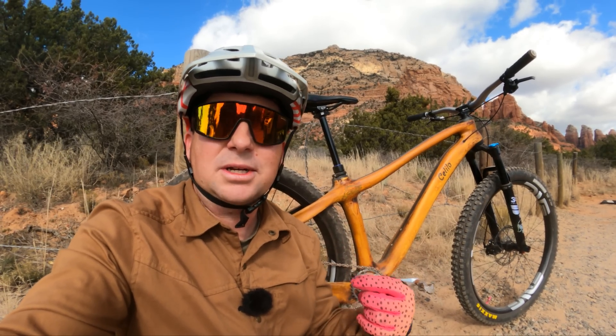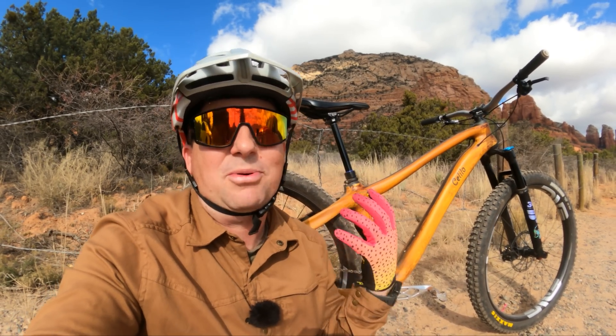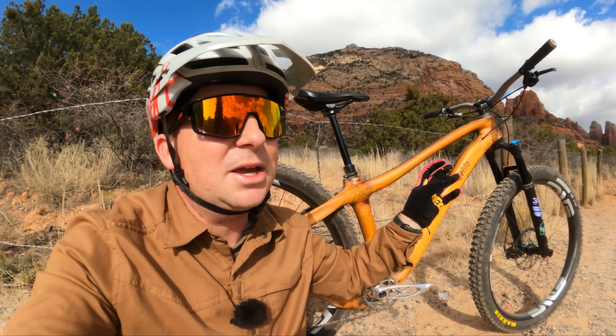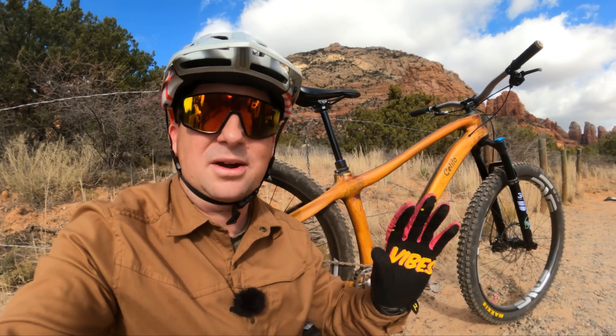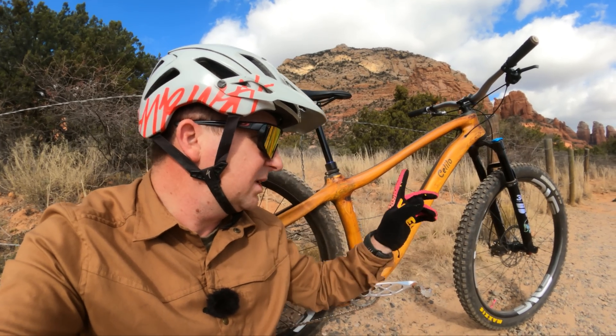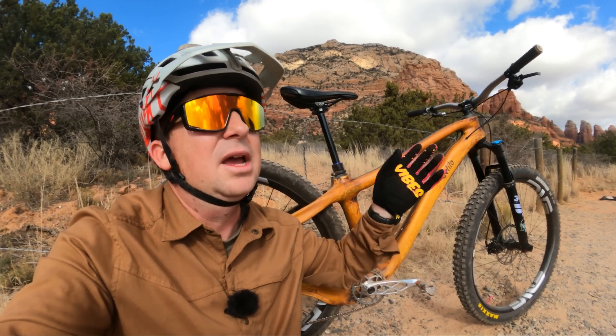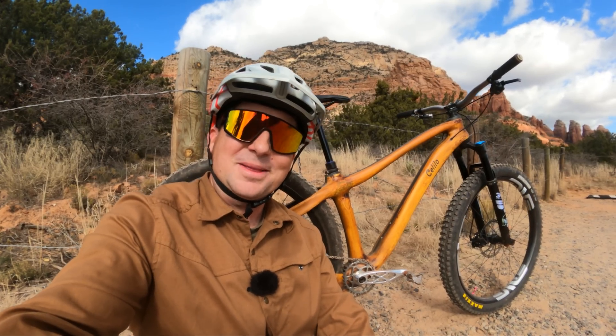If you guys need help picking my brain about which hardtail to get or even full suspension, I have a bike consultation service over on Patreon — I'd be happy to work with you one-on-one, talk about your needs in your next bike, and make some recommendations custom-tailored to you. It's been such a treat to test ride this, and I'm extremely surprised and pleasantly surprised that despite such a unique craftsmanship technique and a different way of building bikes, it still rides like a great bike. There's no giant compromise — it looks great and it rides great as well. It's been an honor to be able to show this to you guys. If you're interested in Celilo and what he's doing with his students at his college and want to learn more about what he's got in the pipeline, I've got a link in the description below. Thanks for watching everybody — there's a party in the mountains and you're invited.